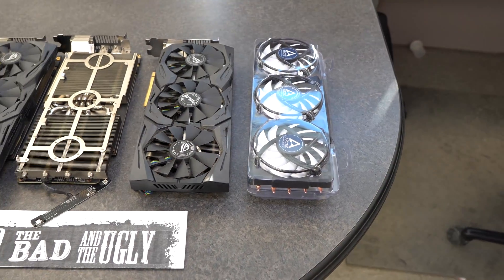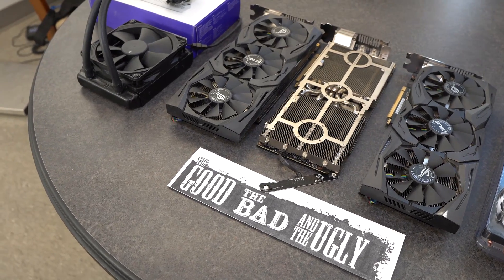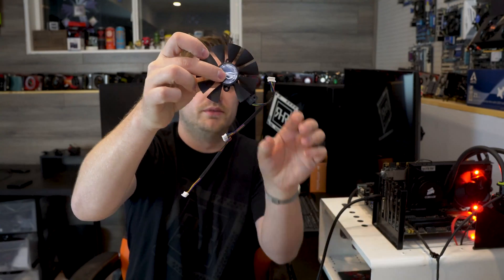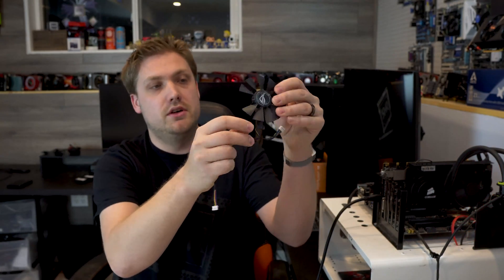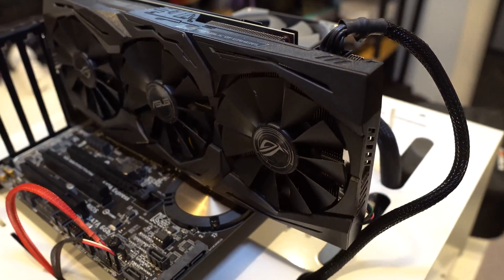He said he guarantees four of them work, but they're overheating because the fans were cracking — the fans were actually breaking, as I can show you right here. The fans were just falling completely apart; they just rip and fall apart. There was nothing he said getting caught in them. The Strix edition of the 10XX series cards had a massive problem with the fans ripping apart.